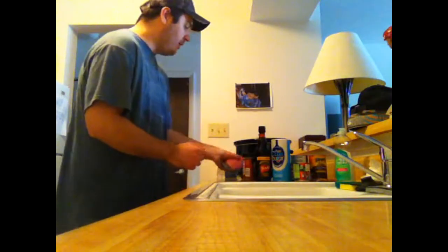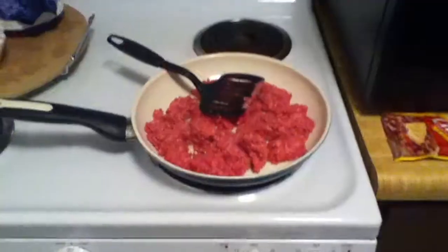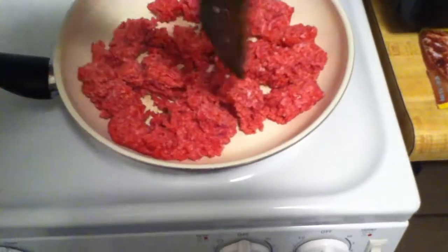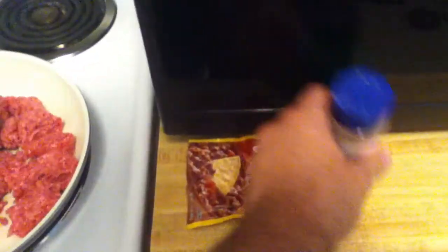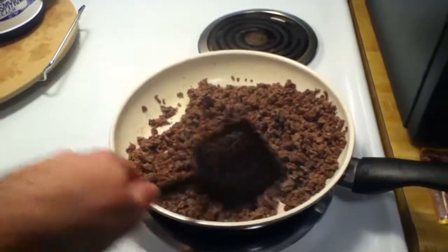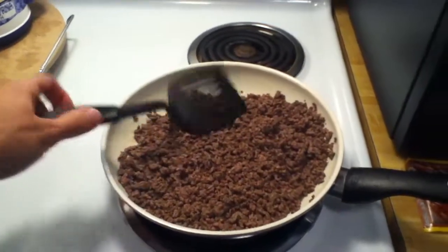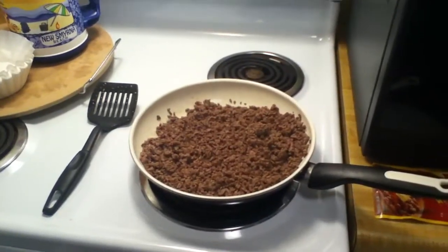I'm gonna go ahead and cook up the meat and mix it with minced onions and the Chili-O seasoning. Right now I'm just chopping up the meat, starting out the hamburger. As soon as I drain the fat, I'll add the minced onions and the Chili-O seasoning. I'm almost done cooking the hamburger — get it nice and brown, then I'll drain the fat and add the next ingredients.